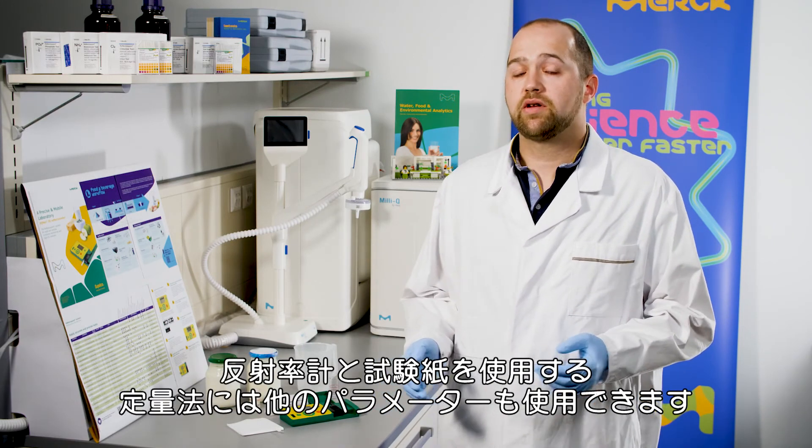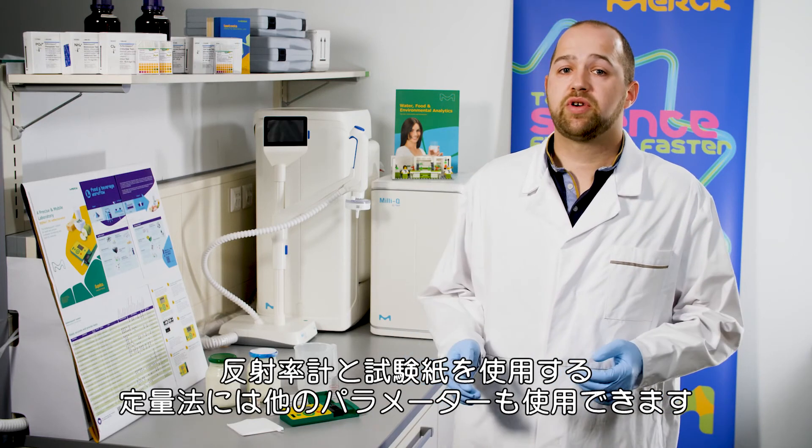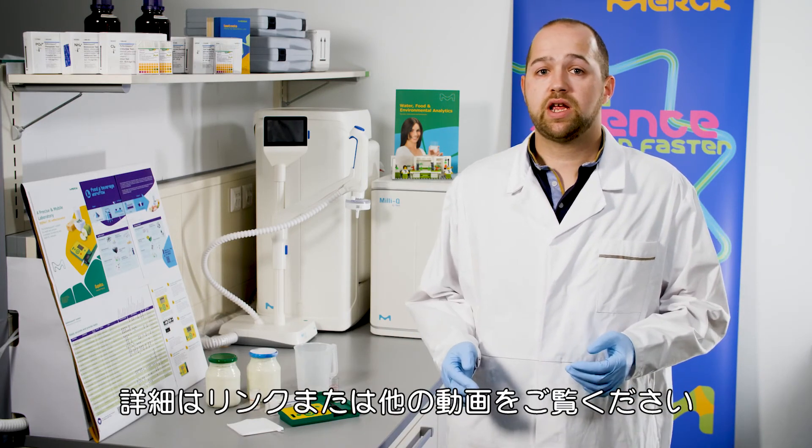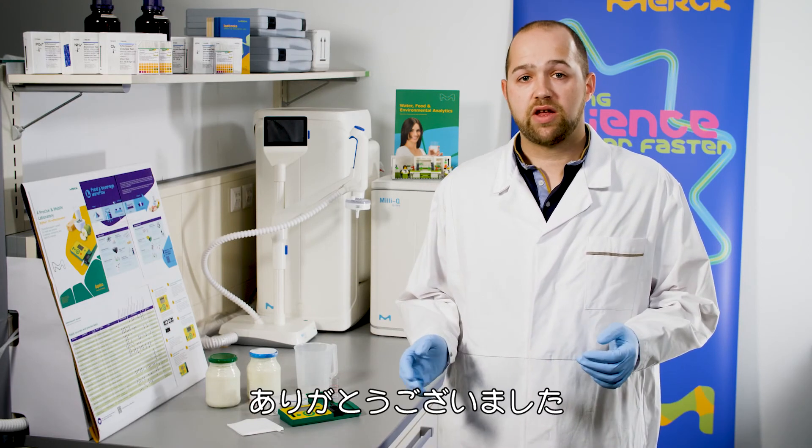I hope I've shown you how easy it is to measure peroxide in yogurt. For this quantitative method using reflectometry and test strips, we also have other parameters available. For that, click on the link in the description or watch the other videos. Thank you for watching.